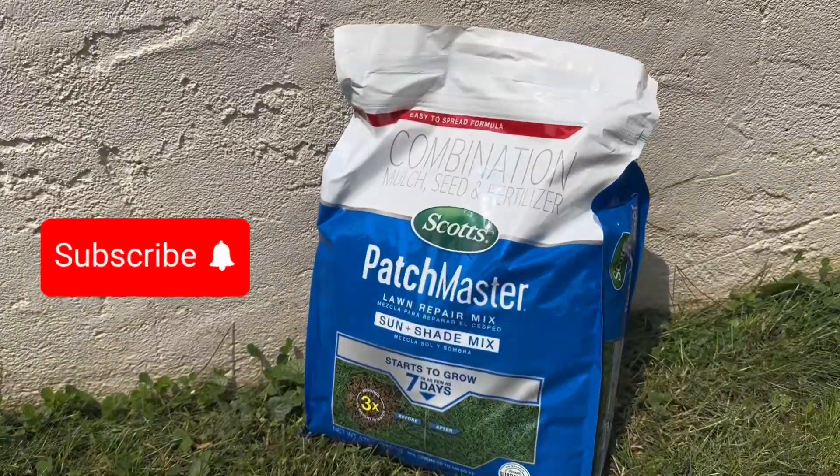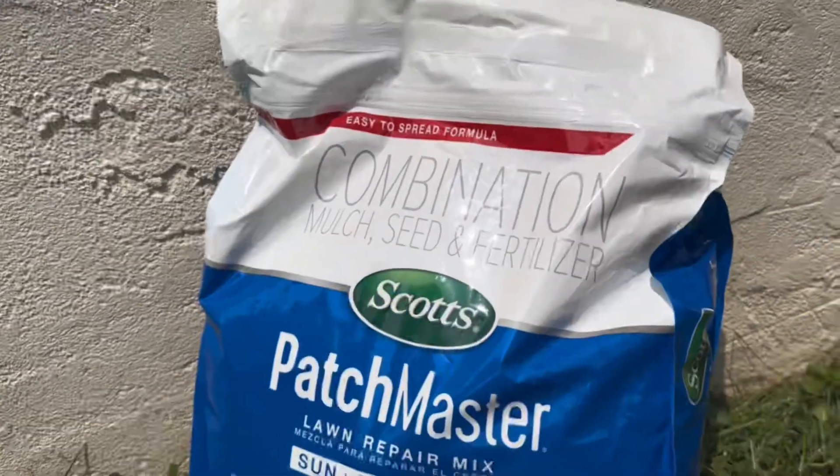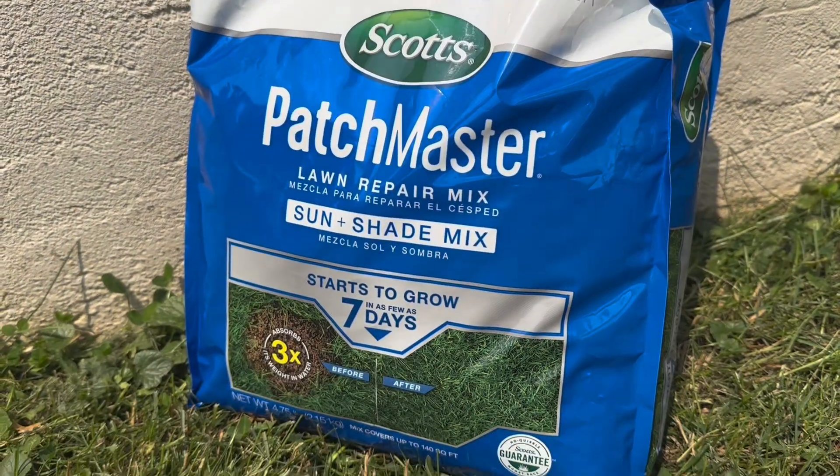The Scott's Patchmaster Lawn Repair Mix Sun and Shade Mix is an incredible product that has completely transformed my lawn repair experience, delivering outstanding results and making the process a breeze.